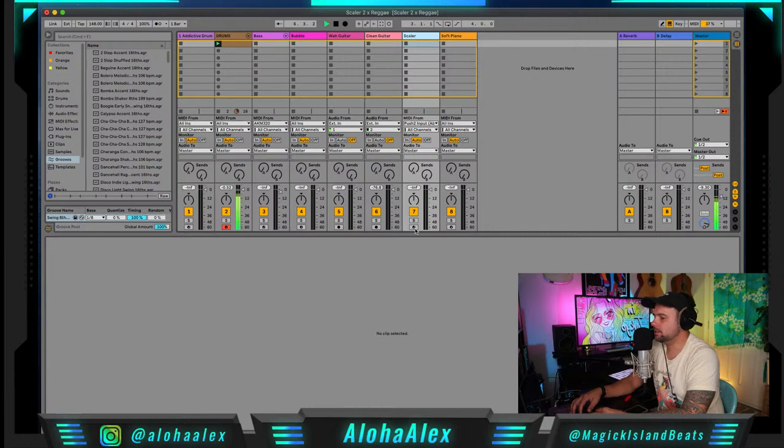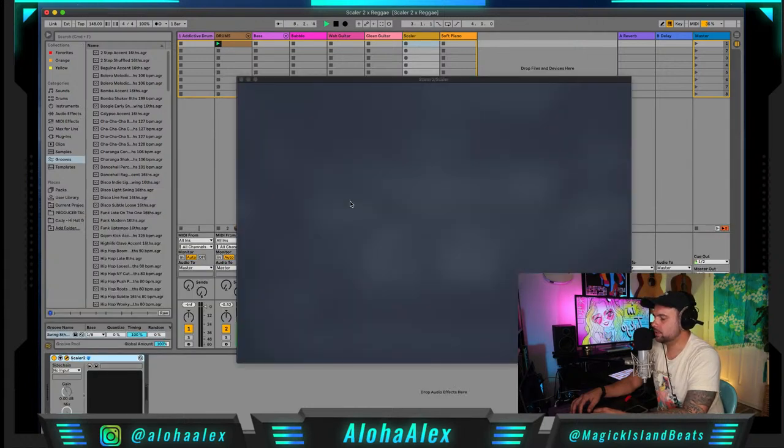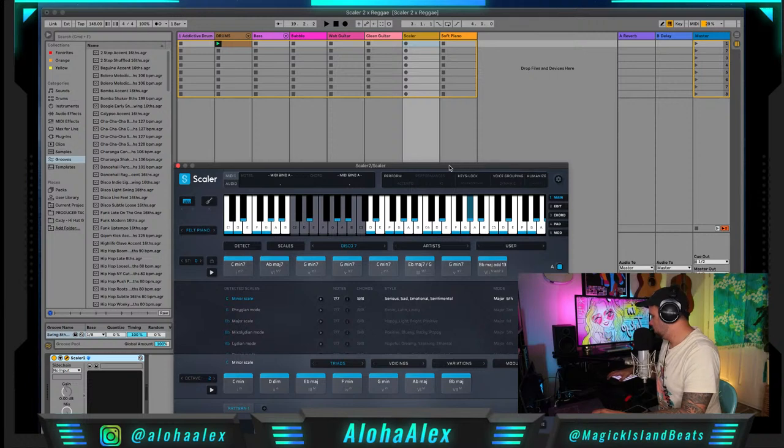Now let's come over to Scaler 2. I already picked out a chord progression I thought was kind of cool — let me know what you guys think. It's kind of moody and it's got a nice R&B vibe, so it could be really smooth. Let's try that and lay that down.